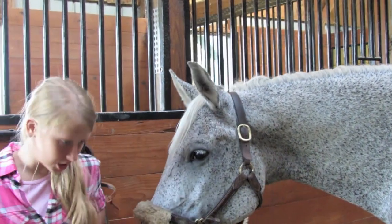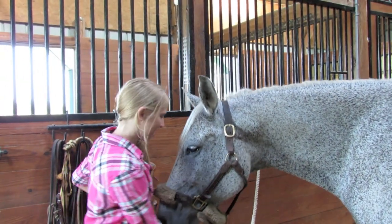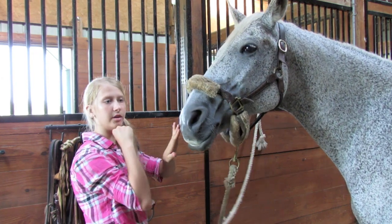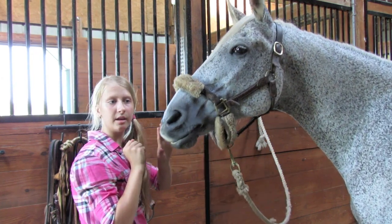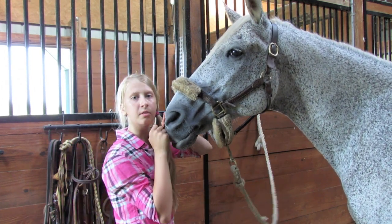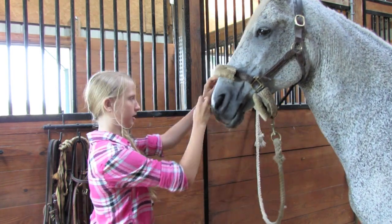First, you have your treat pack — he knows I have treats. What you do is put your hand up to your mouth, tell him to kiss, and then once he touches his nose to your mouth, you praise him and give him the treat. I'm going to do that right now.